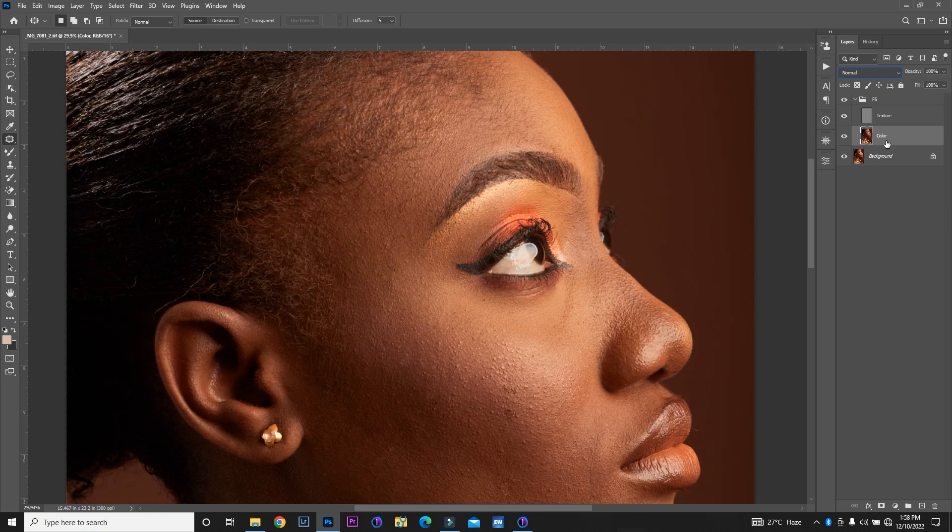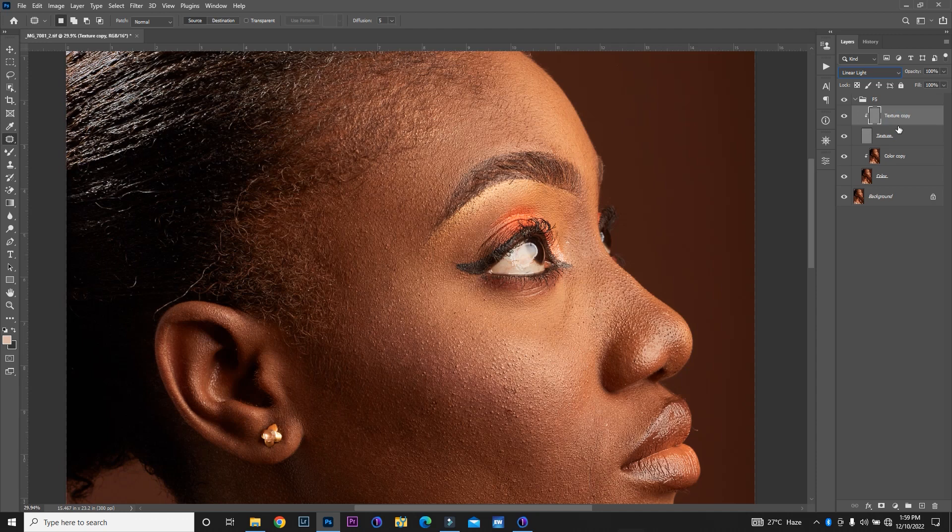I could start mixing with my mixer brush right now, but I want to duplicate the color layer by pressing Ctrl J — that gives me a backup layer. So if I make a mistake along the line and want to start over, I don't have to delete everything; I just remove that layer and I'm good to go. I'm going to right-click and create a clipping mask, so it's clipped into the color layer. I'll do the same for the texture layer — duplicate and clip. You'll notice the face is sharpened somewhat because of the blending mode, so I'm going to return it back to Normal.